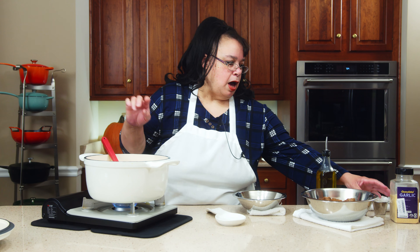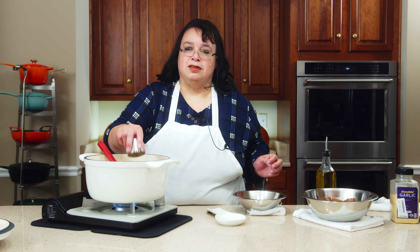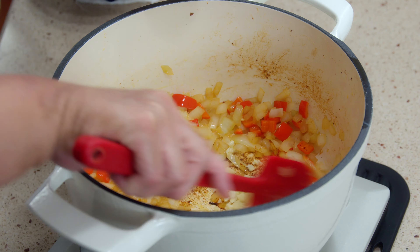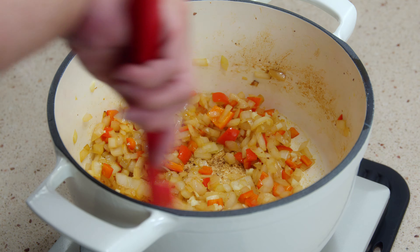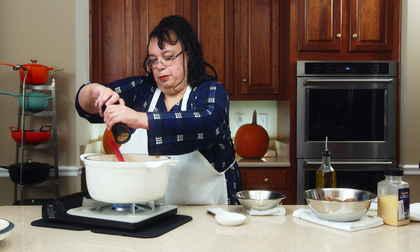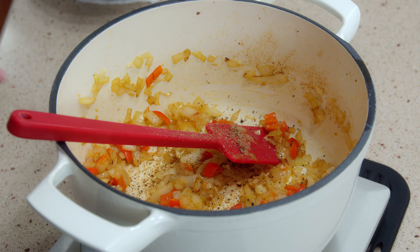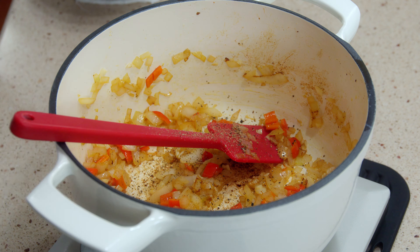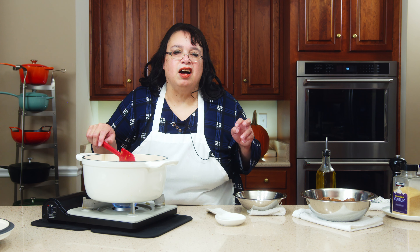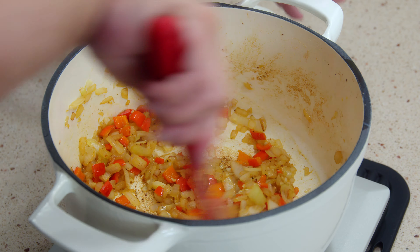We're going to sauté the onion and pepper until translucent. That's looking pretty tasty. I have some garlic — put in however much you want. I have like six cloves, minced. I'm going to bloom a little bit of spices — a little granulated garlic. I'm not going to add salt because we're using chicken broth, Better than Bouillon, and I don't want to over-salt it. Blooming just means putting a little heat on the spices so they open up and become what they're destined to be.